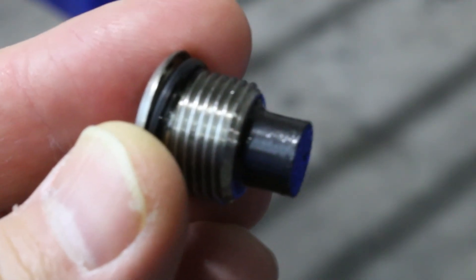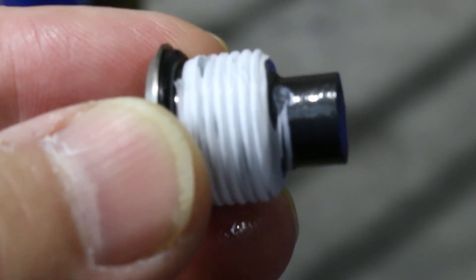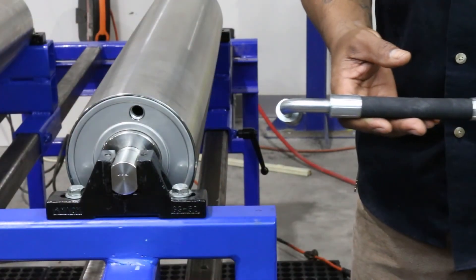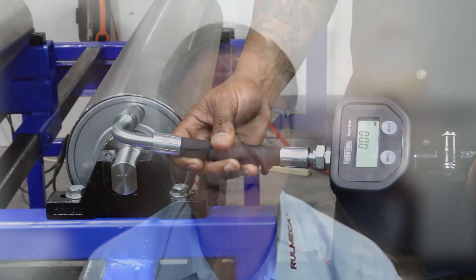To refill the oil, replace the lower oil plug after wiping off any sludge and residue from the oil plug magnet and wrapping the threads with Teflon tape. Pour an appropriate amount of oil through the upper hole using an oil pump or a funnel and measuring bucket. Finally, replace the upper oil plug after wiping off any sludge and residue from the oil plug magnet and wrapping the threads with Teflon tape.